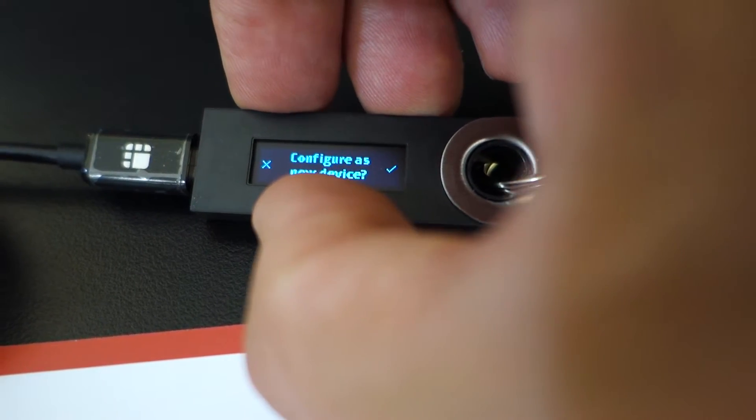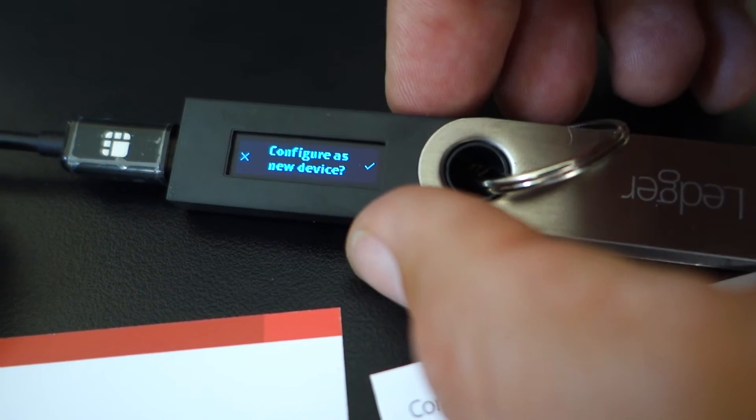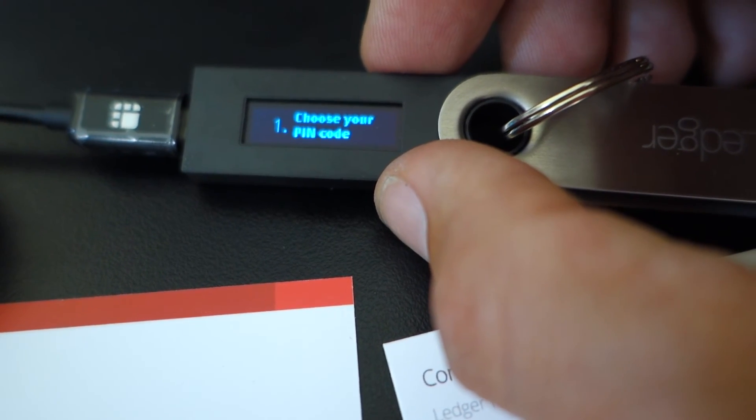Configure new device. I'm going to hit the right button. Now we have to choose our pin code.